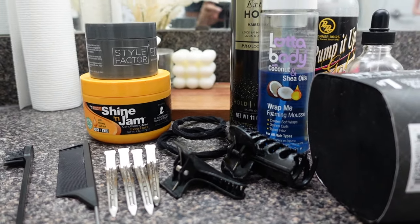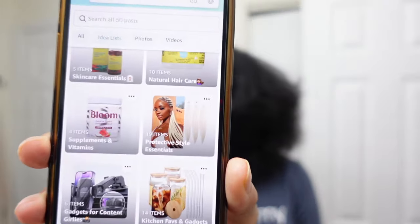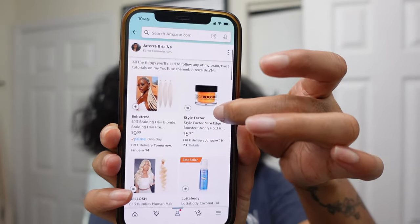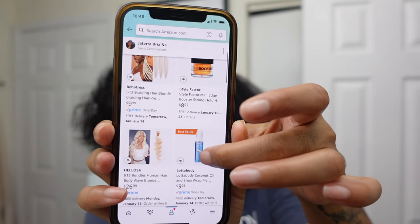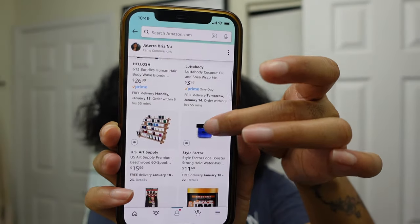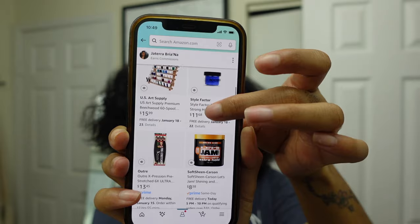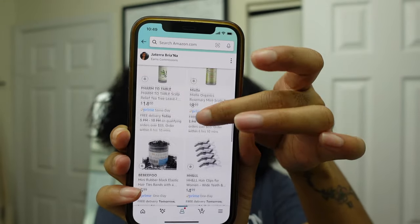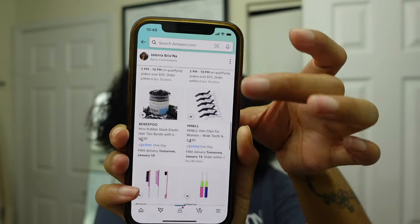I'm about to show you guys all of the products and tools that I will be using for today's style. Most of these items can be found in my Amazon store — it's linked in my description box. I think this particular list is called 'Protective Style.' Right there with the blonde hair you can see most of the stuff that I like to use, so you'll see what I did for my blonde braids when I went to Miami, my hair rack, favorite shining jams, all types of different items and tools.